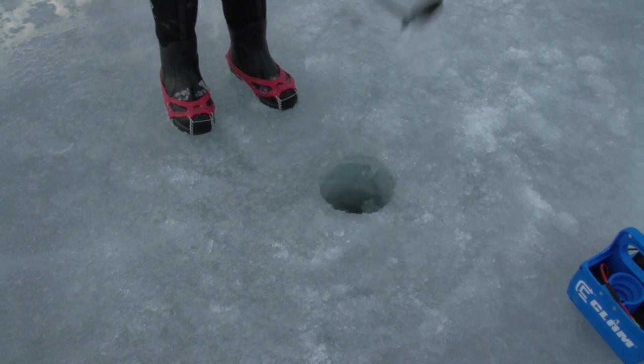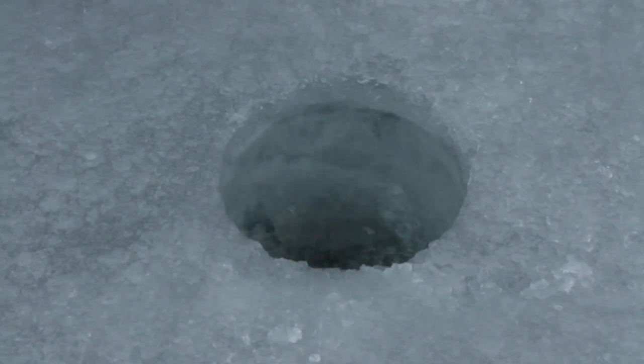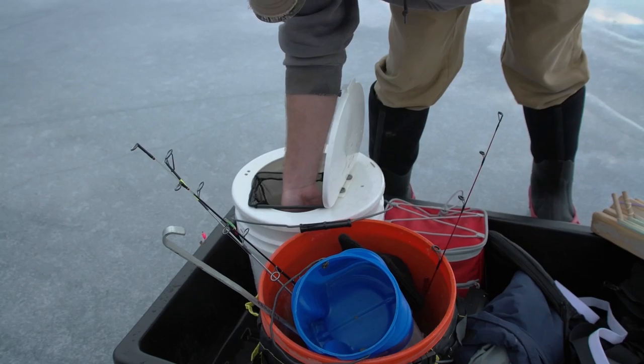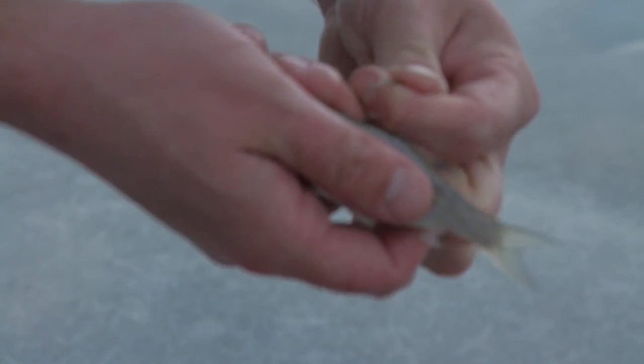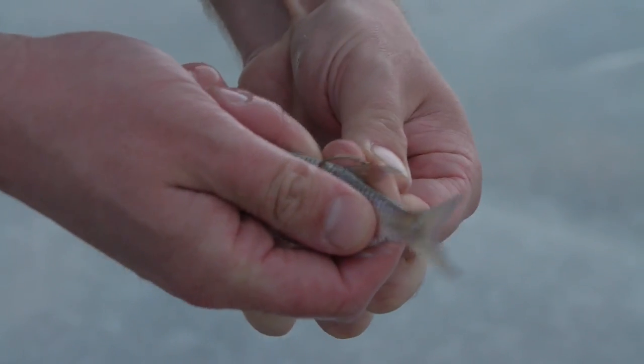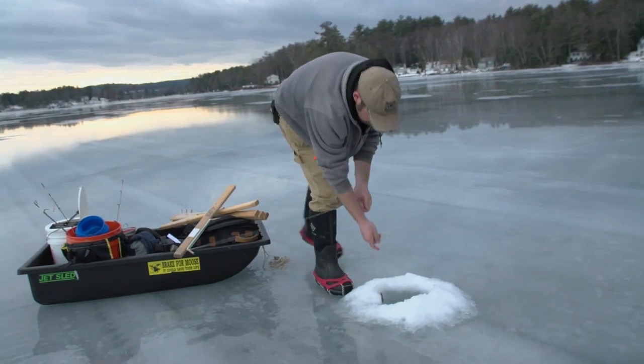Cusk are actually really active in the winter. They spawn in the winter as well. Unlike most fish that are kind of pseudo-dormant in the winter, cusk are very, very active. They're seeking out food to eat and actual areas to spawn as well. They like rocky bottoms, so we're on a rocky shoal right here, and it's close to deep water.